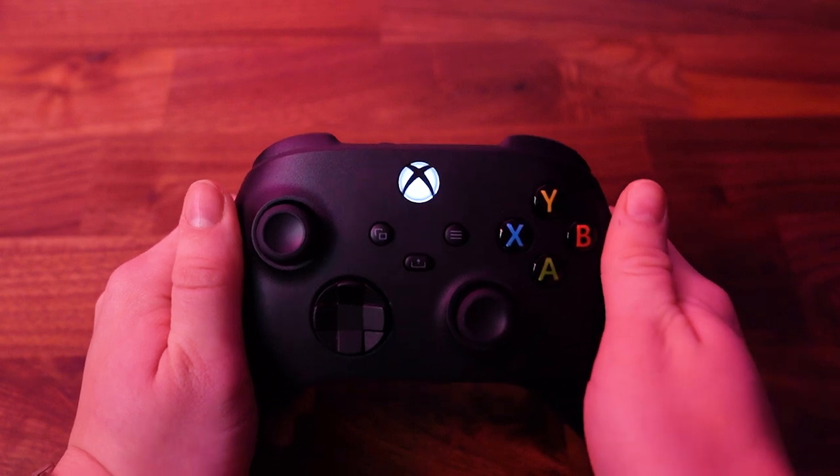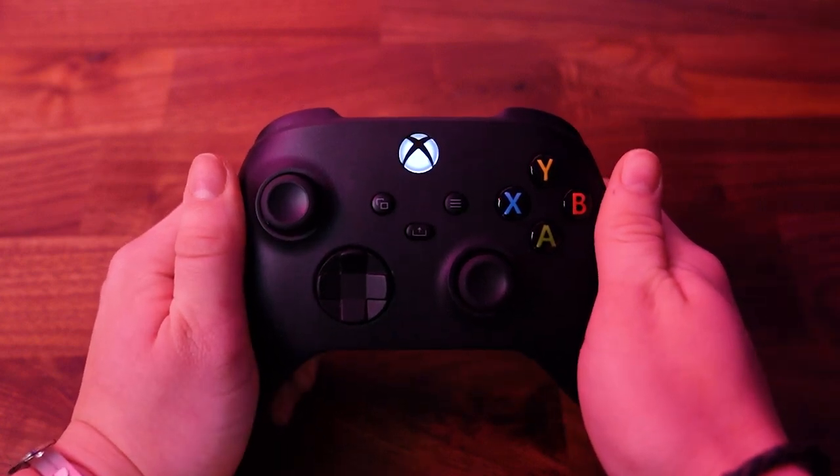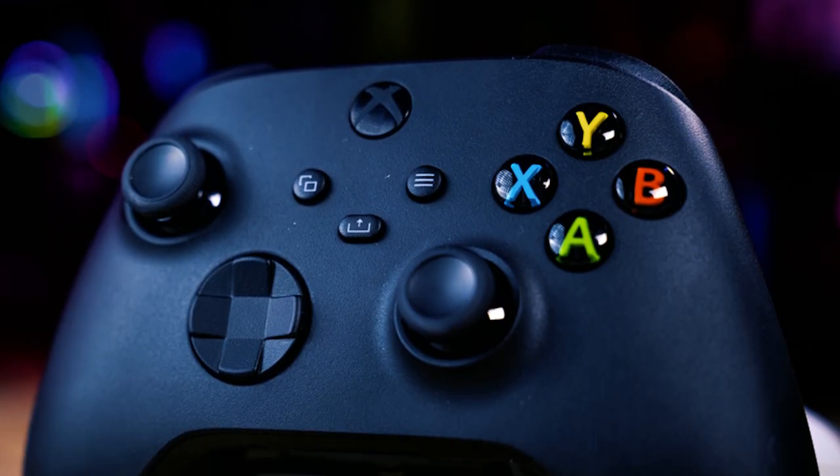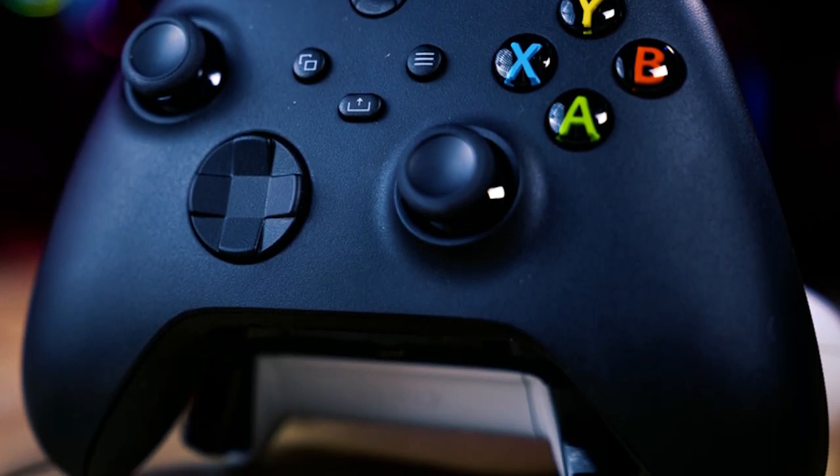You'll notice the light on the controller will go still, going back to its standard solid white light. And there you have it — your Xbox Series X and Series S controller is now paired and ready to be used with any game that is compatible with controllers.